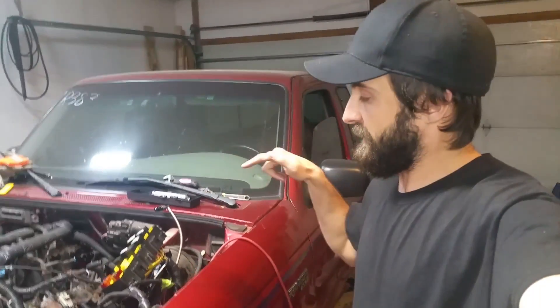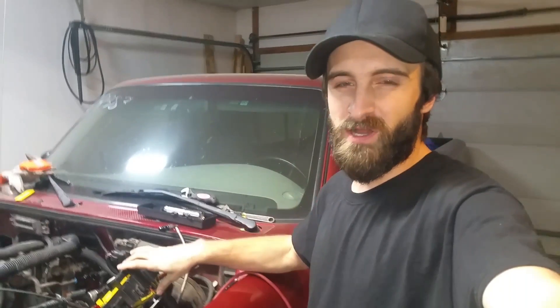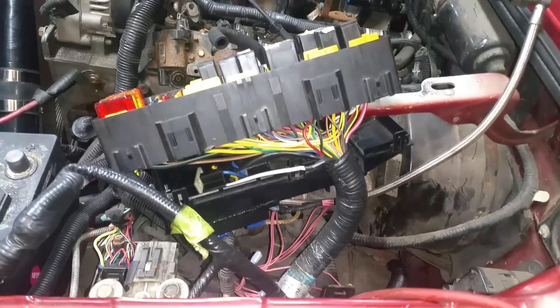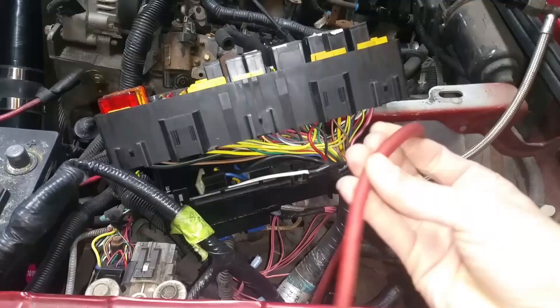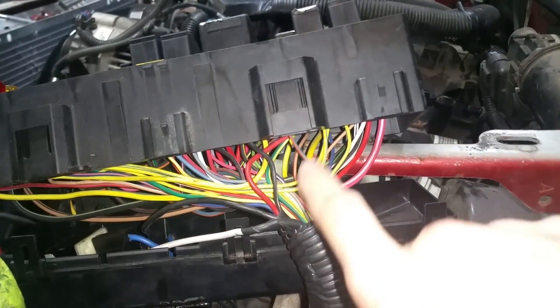Working on the fuel pump and getting everything in. While inside the fuse box, I wanted to answer a question from one of the other videos. Quick update on where I'm at: fuse box is all taken out, got some 8-gauge wire ran for the fuel pump back to here, fuel line back, fuel tank is ready to go. Just wanted to give you guys a little update and a teaser.